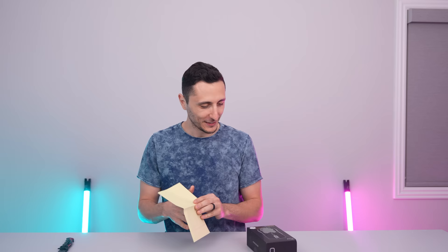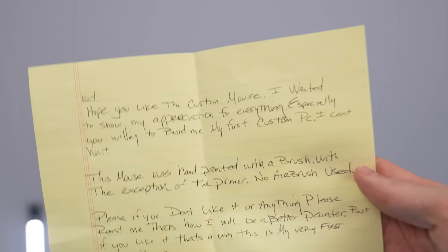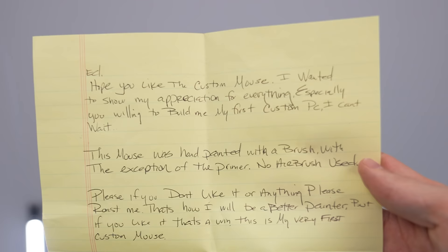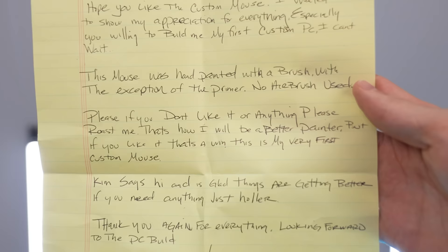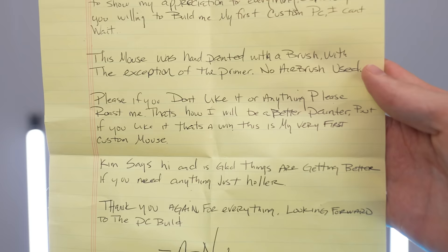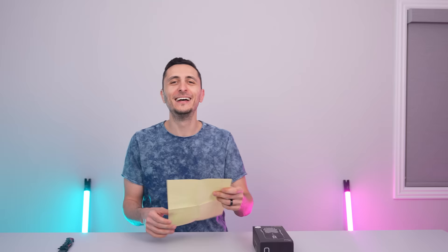It's a custom painted Model O — you didn't send me any pictures, so this will be my fourth Model O for the setup. Let's see what you got here. 'Hope you like the custom mouse. I wanted to show my appreciation for everything, especially you willing to build me my first custom PC. I can't wait. Please, if you don't like it or anything, please roast me — that's how I'll be a better painter. But if you like it, that's a win. This is my very first custom mouse.'